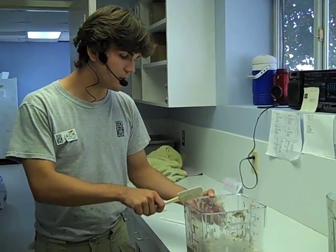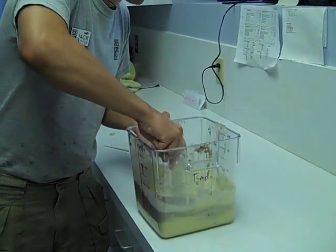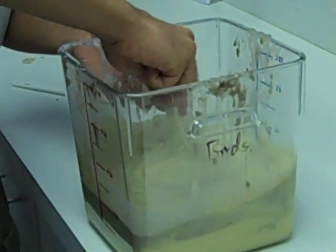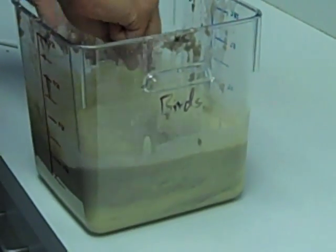So now we have all of our purees mixed together. We are just going to mix them simply right now, and then we are going to have to blend them again just to adequately mix all three components.